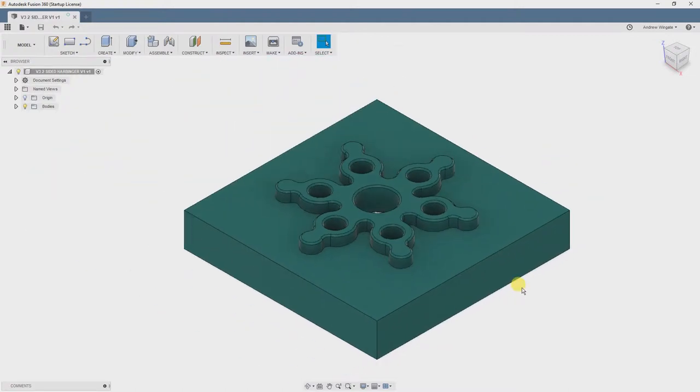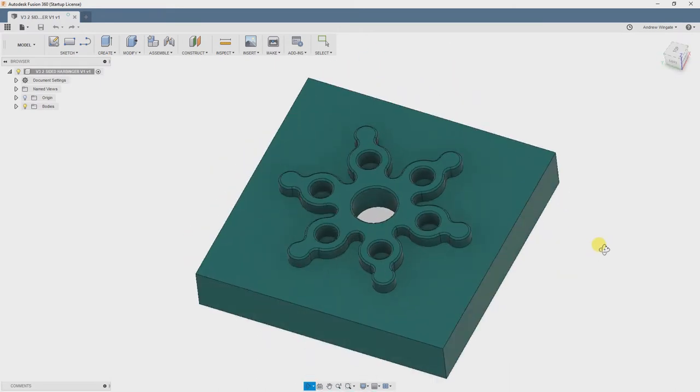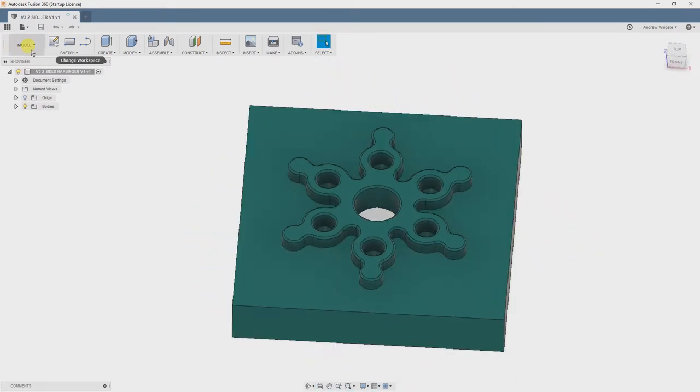Hey there, this is Andrew Wingate, and this is a CAM tutorial project for Pumping Station 1. This part has our logo on the front side and a pocket on the back side, so let's get started.